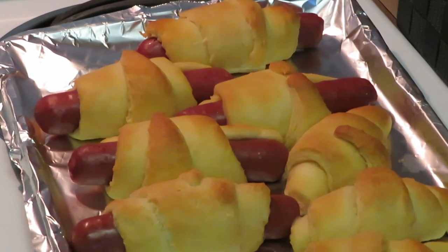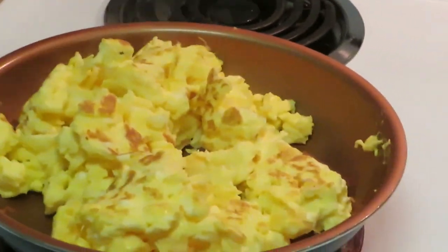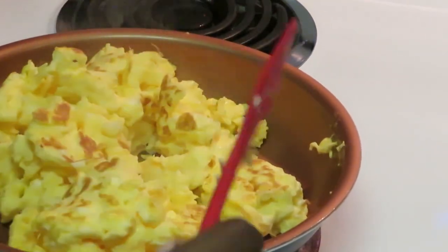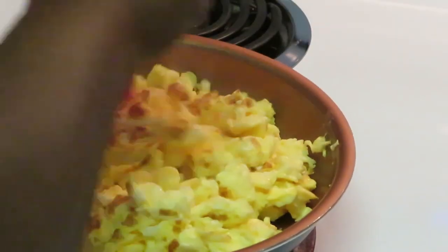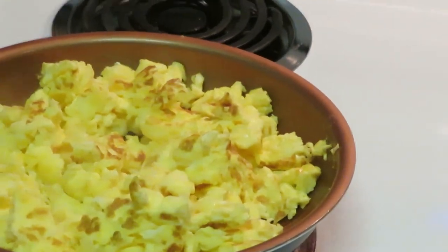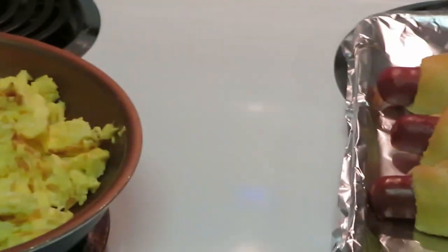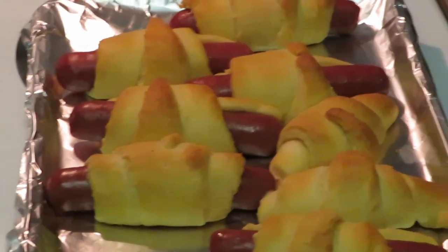Let me go ahead and get these eggs flipped over. You guys have seen me cook eggs a million times — if you've been watching my videos I'm always scrambling some eggs for breakfast. We love eggs. All right guys, we've got our fresh scrambled eggs over there, we've got our sausage croissants, and that's it guys. You guys seen me do it, so you know I did it.